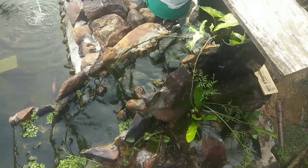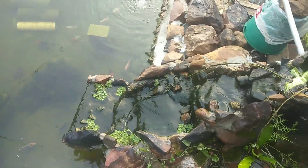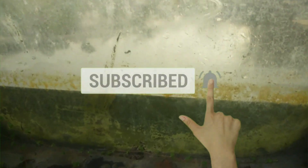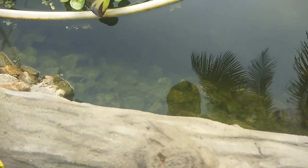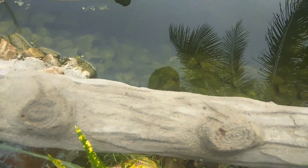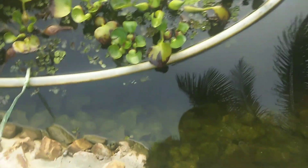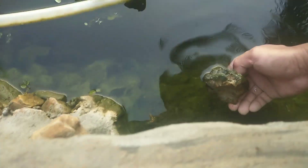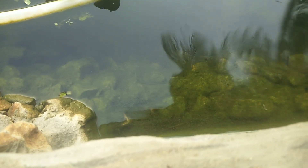Air terjun mini waterfall saya terjun. Kita cuba cari udang - di manakah udang saya bersembunyi? Mari kita cari udang. Mungkin dia bersembunyi di balik batu, mari kita tengok. Nampaknya ada satu ekor udang yang masih kecil. Nampak itu udang yang masih kecil lagi.